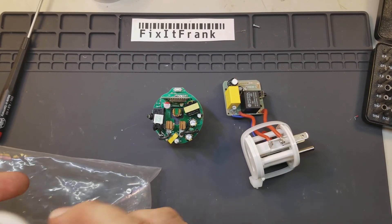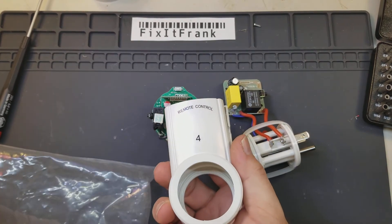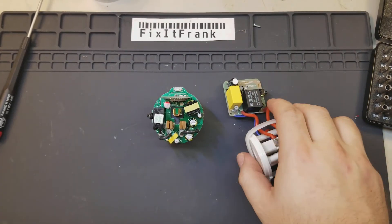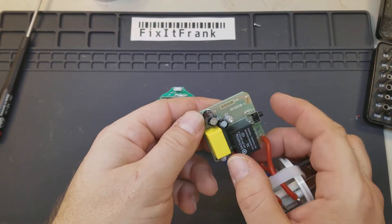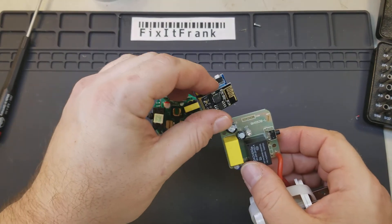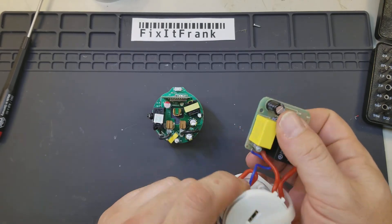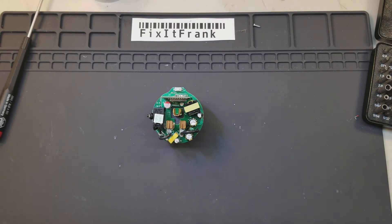Here's the older unit - it had the remote control clicker. This is one where I put a power supply on it and had an ESP01 board set up on it, and it worked okay - but this new one is so much nicer.